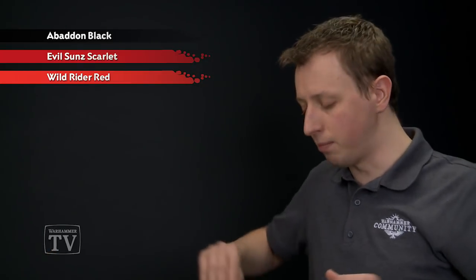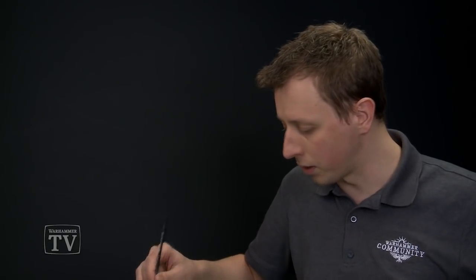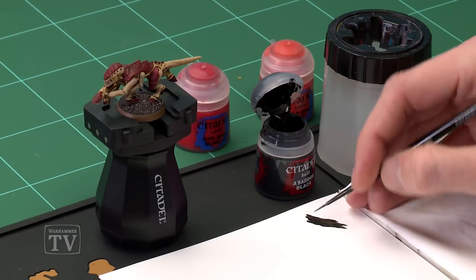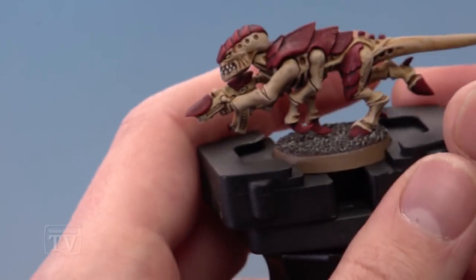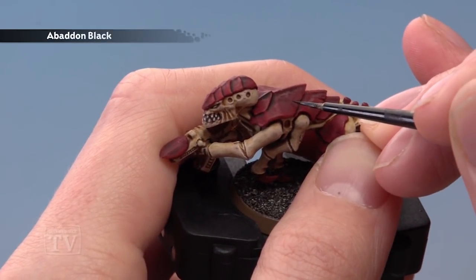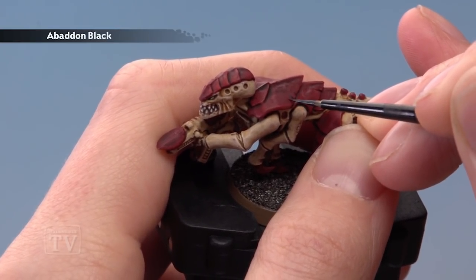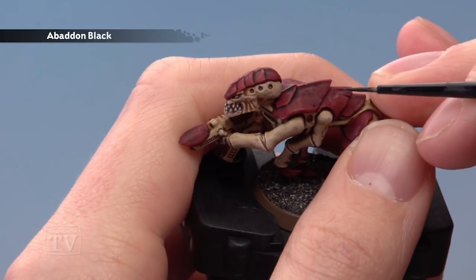First of all we need Abaddon Black, which I'm going to be applying using my small layer brush. What you want to do is paint very small fine lines and little dots as well. Make sure you thin the paint down so it's quite runny — not quite like ink, but very very thin. Make sure your brush isn't overloaded, and then just start painting in little dots and little lines. Don't go overboard — just small amounts to create this little recess in the carapace.